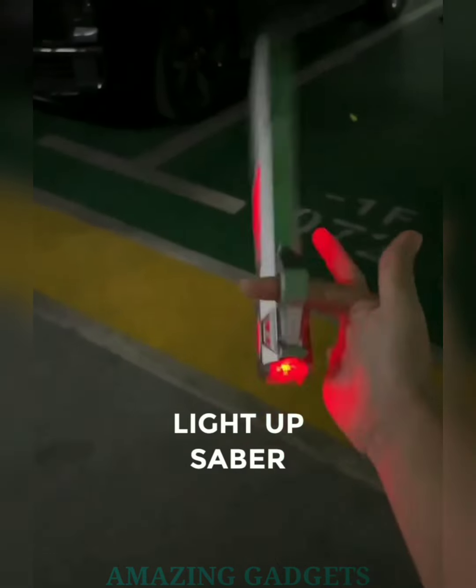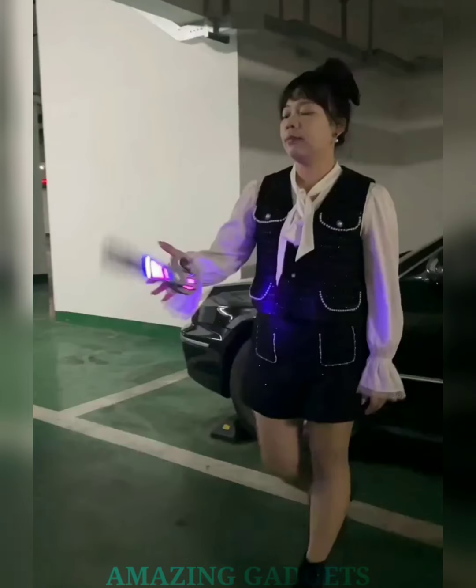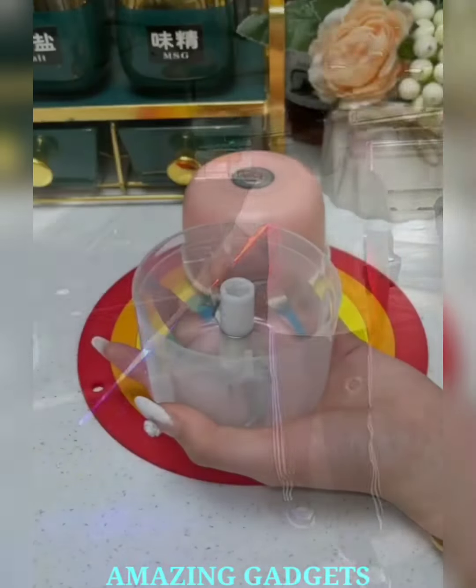Hello, cosmic warriors and sci-fi enthusiasts. Ready to embark on an interstellar journey? Say hello to our light-up saber — the saber that not only glows but does so with a touch of thrilling illumination, ensuring every swing becomes a dance of galactic adventure.